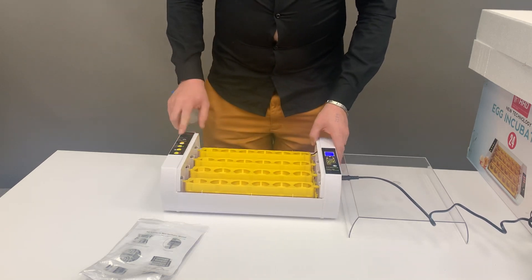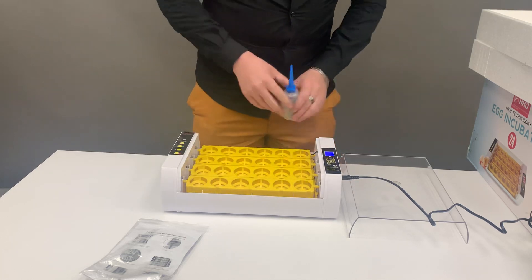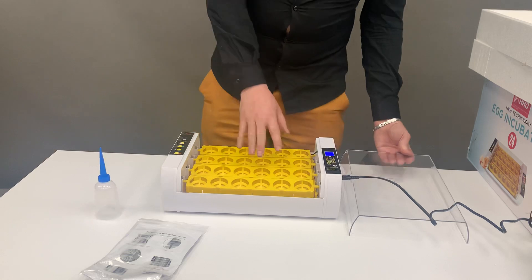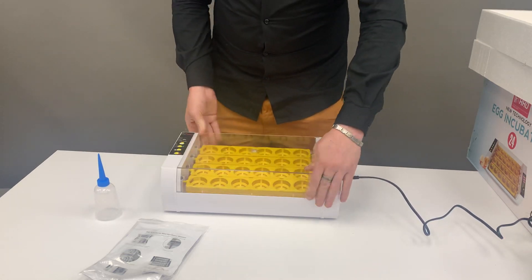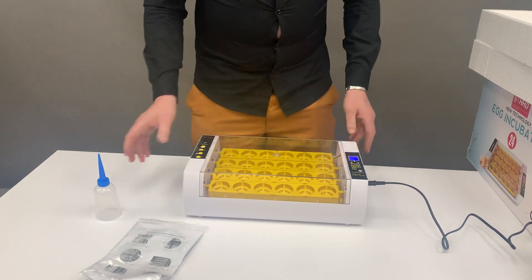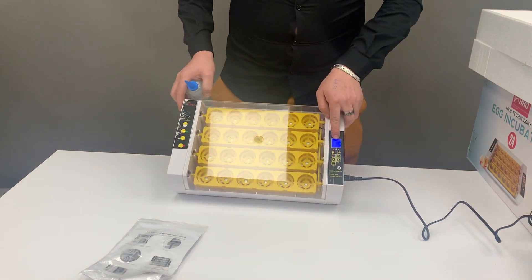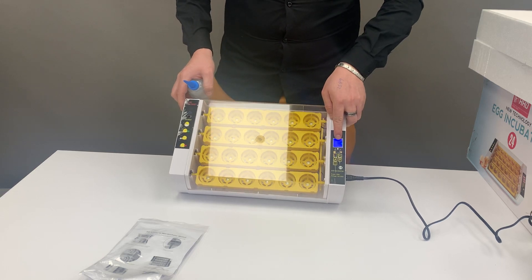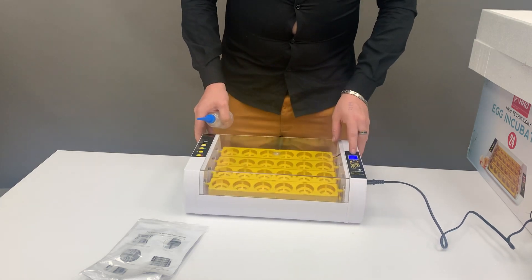Once you've added your 20 to 30ml of water inside, place your eggs with the sharp point facing down — you can use this for quail, chicken, or duck-sized eggs — then close the lid. You want the humidity reading between the 50 to 70 mark, and temperature at 37.5°C.